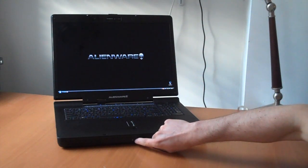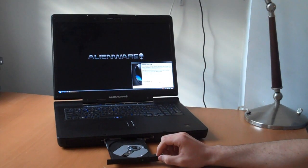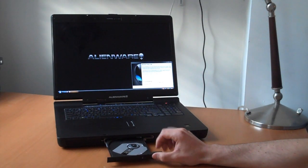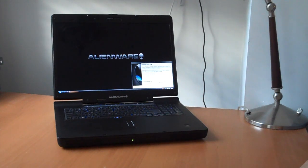The front DVD drive is a dual-layer 8X DVD burner, so they're cutting some costs over a Blu-Ray option. As far as storage goes, we only have a single drive — it's 160GB, 7200RPM with 8MB of cache.